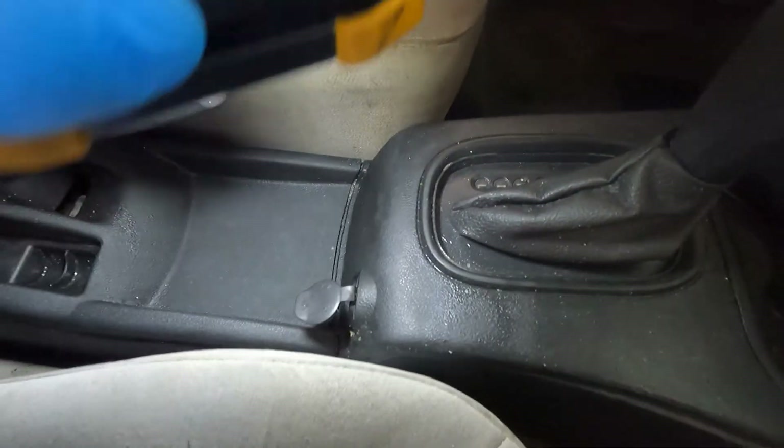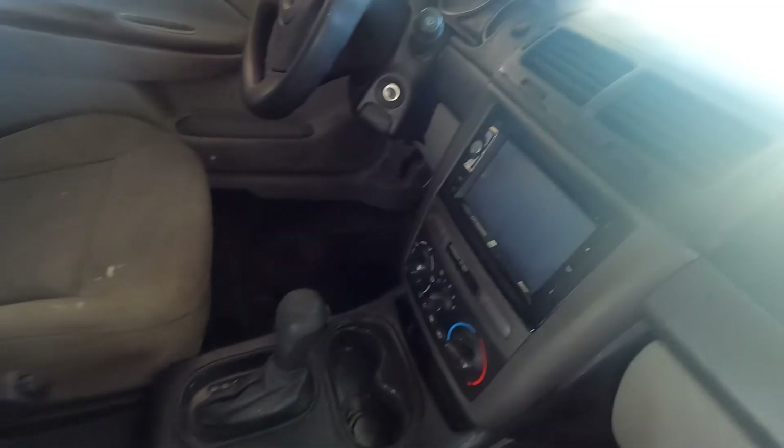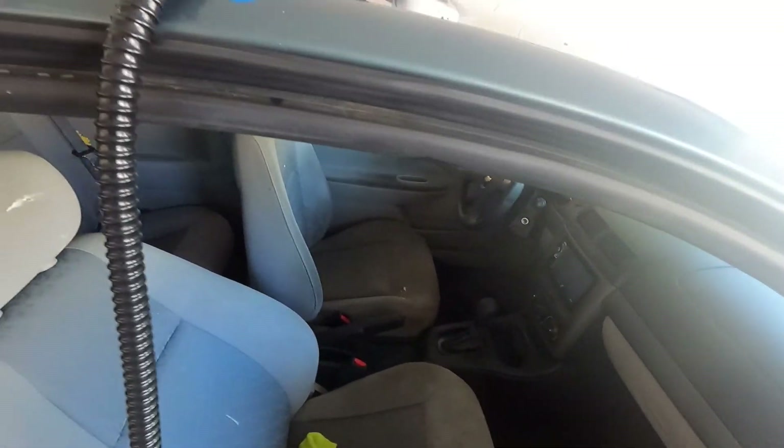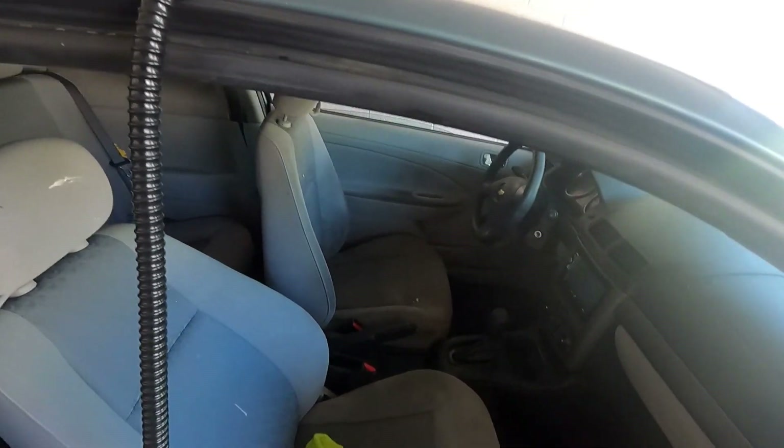The steam's got to get a little bit down in there a little bit more, but fixing to move right on up here to the dashboard, move to the other side, come back around — the whole car will be clean.